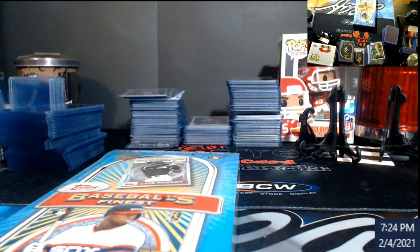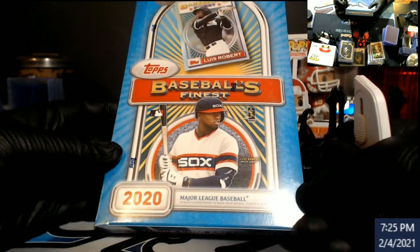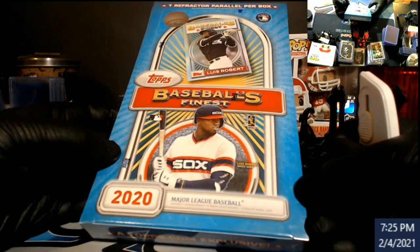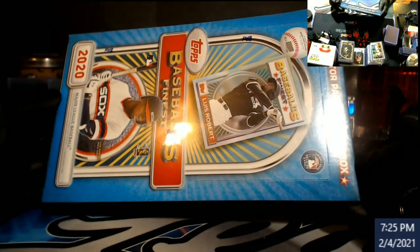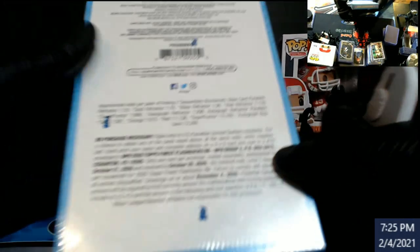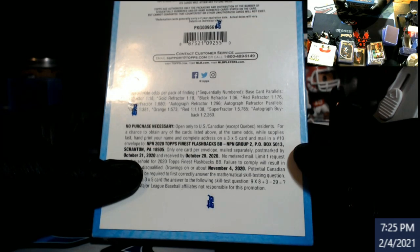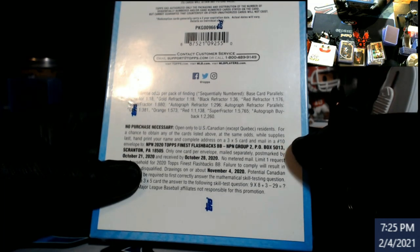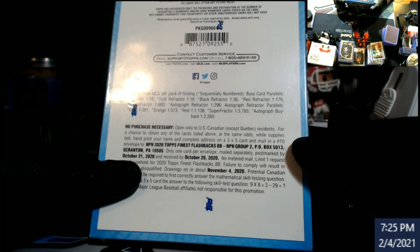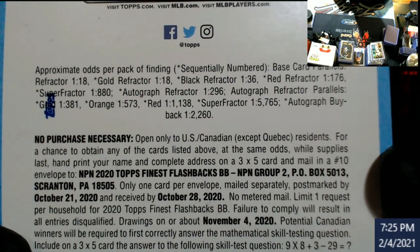What's up everybody, new computer got hooked up, live stream went well. I got this in this week — this is the baseball Finest Flashbacks box. You only get one refractor parallel per box. We're really wanting to get a gold, black, red refractor super. Oh, there are autographs — I take it back, there are autos. It's a long chance of getting one.